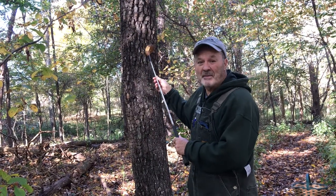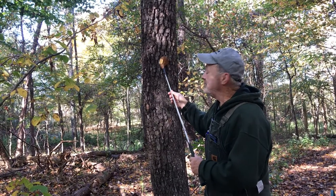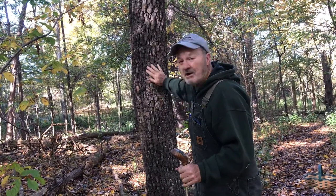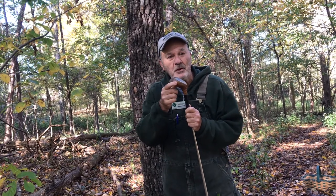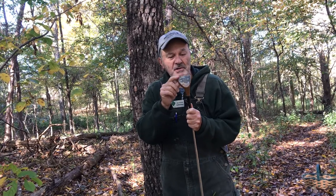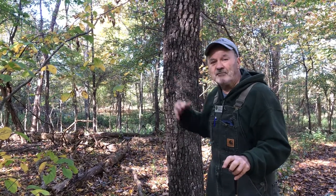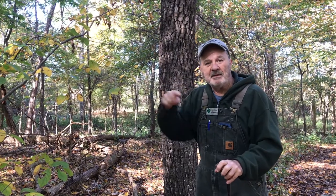There is an application and a connection with golf club heads and this tree right behind me, which is called the native persimmon. The native persimmon has an extremely hard, dense wood that at one time golf club manufacturers used for the head of the drivers because it's so dense it could take the shock of striking that golf ball and it wouldn't fly apart. So there are benefits of native materials growing right here in Bernheim Forest.